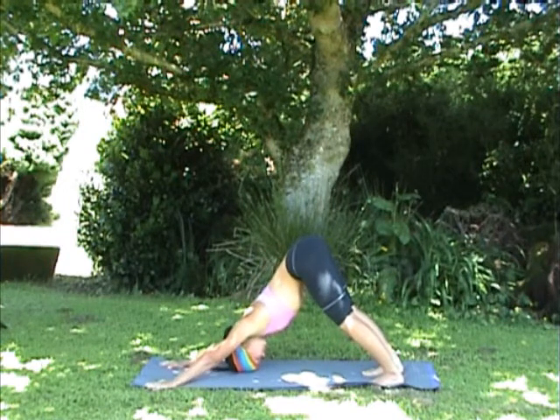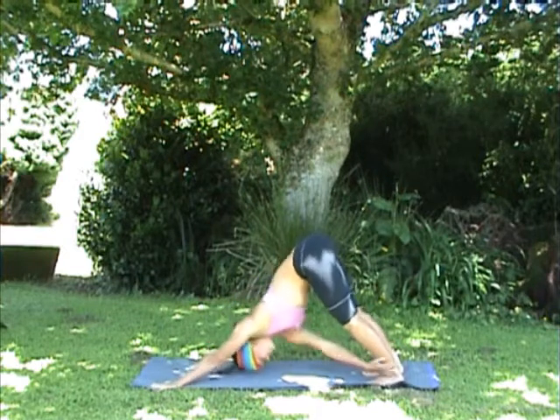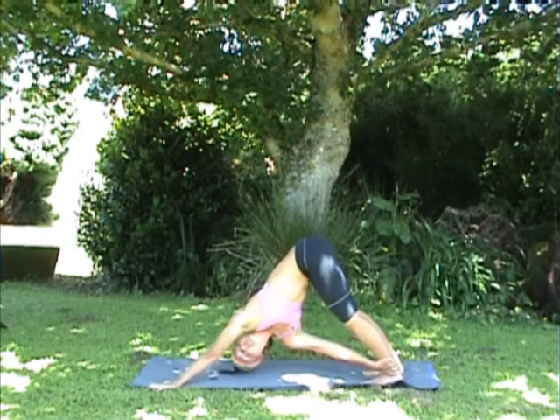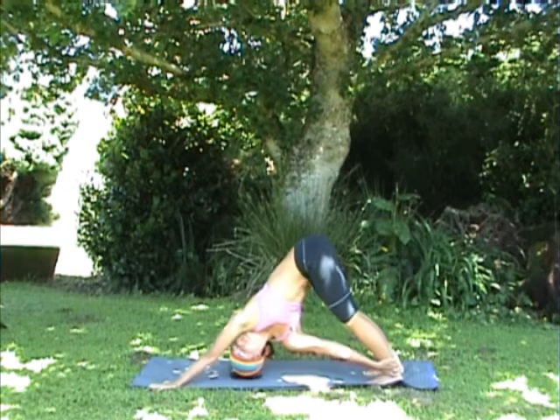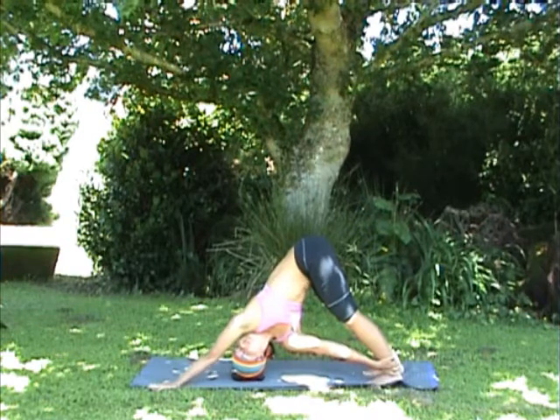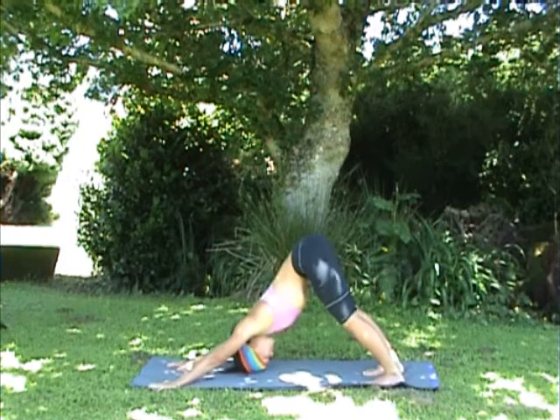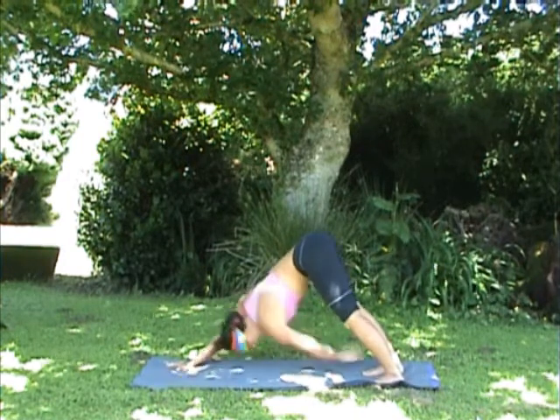Continuing with our spinal health twisting theme for today, come into a downward dog twist. Bring the right hand to the outside of the left ankle, look out under your left armpit, turning the chest out to the left side, twisting the whole spine. Return the right hand to the front when you're ready, then swap sides.